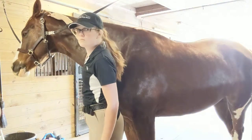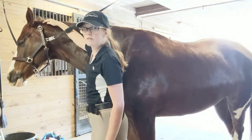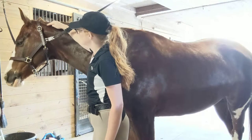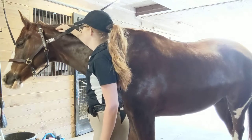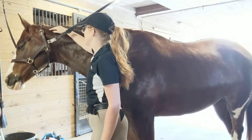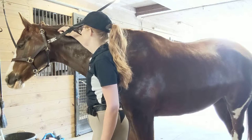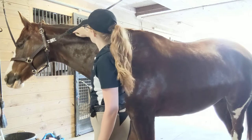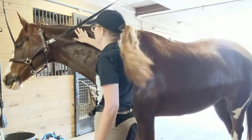And I just apply increasing pressure, and sometimes I give him a little wiggle to help allow that release. We have some more tension kind of down here, and I always know it's very close to this whirl on him, so I know his body really well.